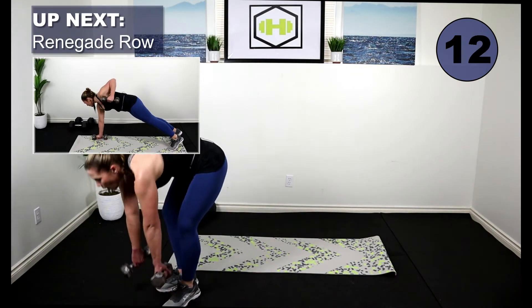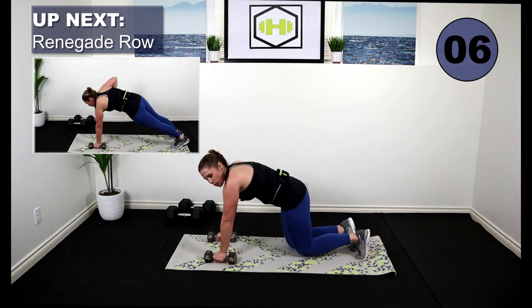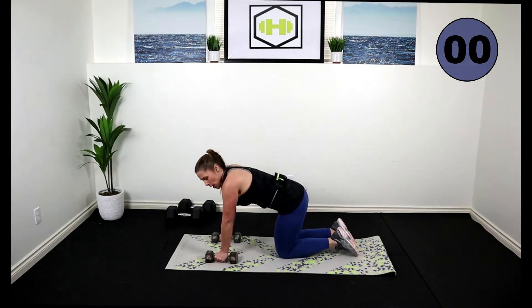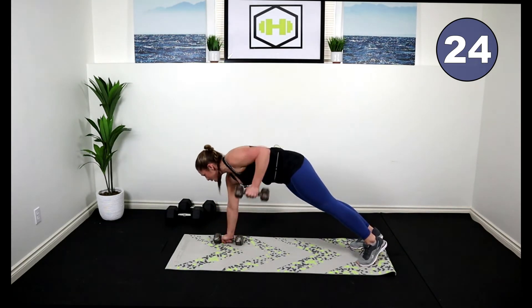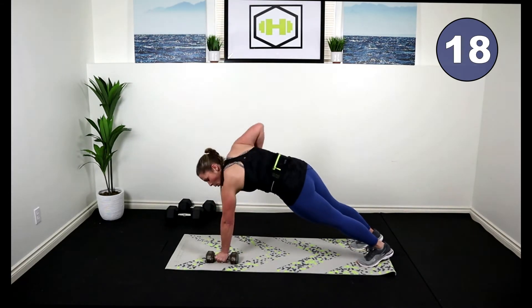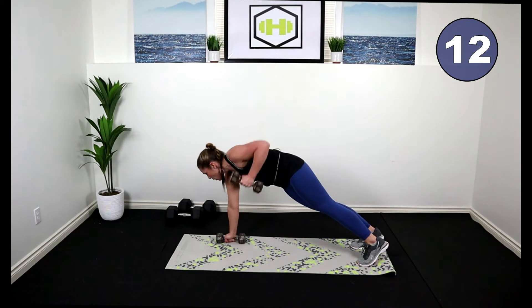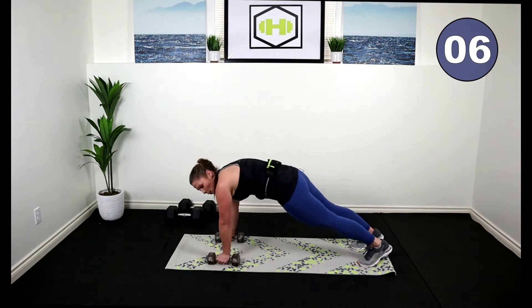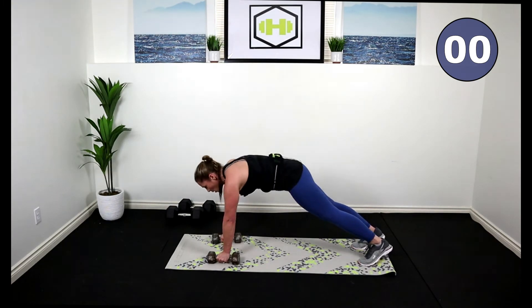Nice job. Pick up those weights — we're going to row. Come down to the ground. You're going to have to be on your knees or your toes — we're going to be in a plank position. We're going to do a renegade row right here. Lift. Tuck that elbow in beside you. Strong core. You're doing great. Power through it. Last five seconds.